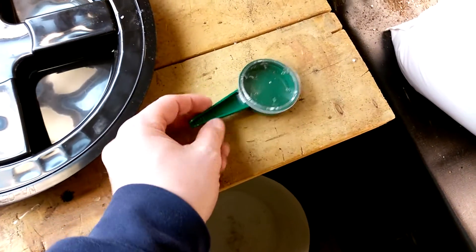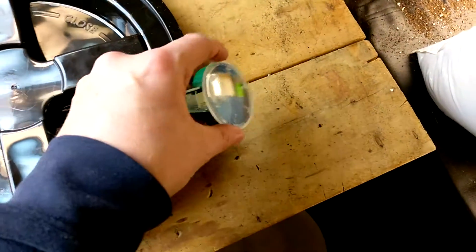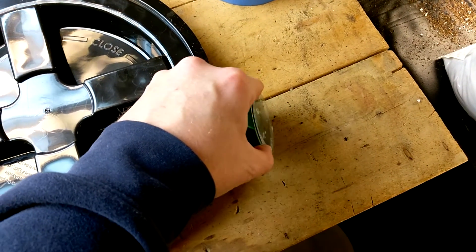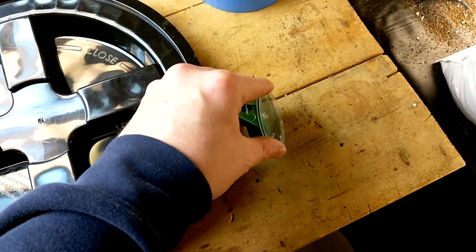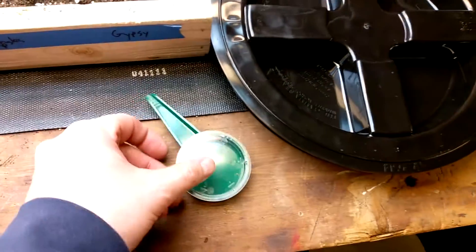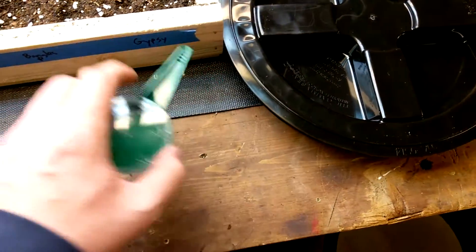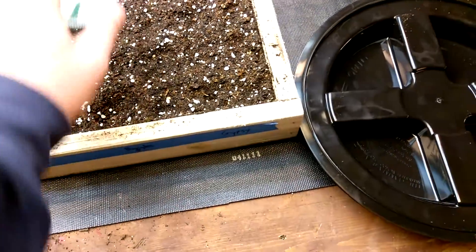I also got one of these seed dispensers as part of the order — it's pretty handy, especially for little seeds. You can adjust the size of the hole depending on the seed you're planting. It's got some ridges at the end so the seeds don't just slide out. You just tap it to drop your seeds in, so I kind of like that.